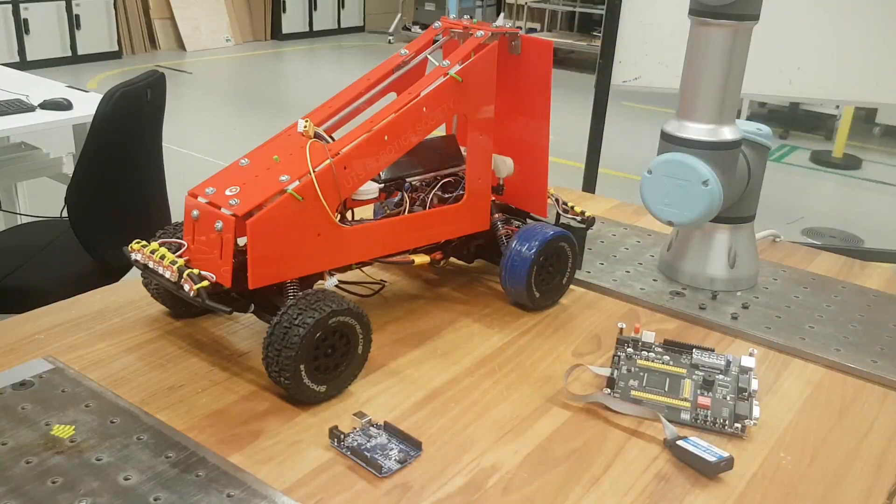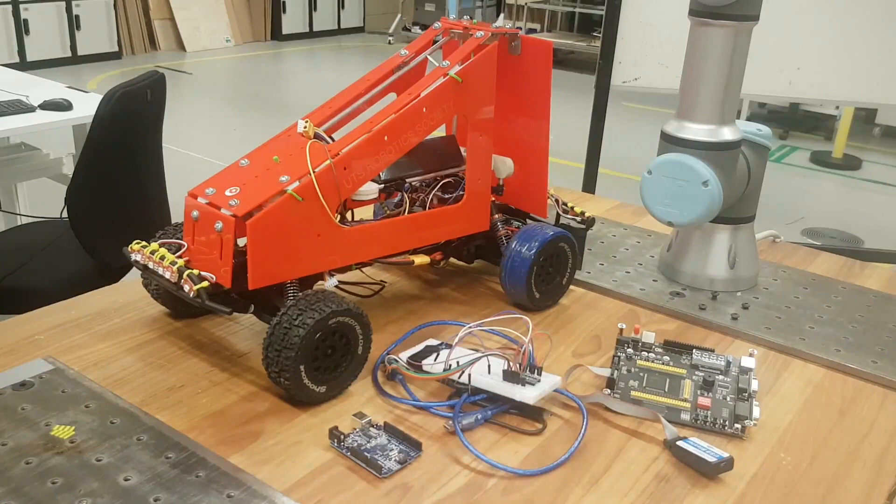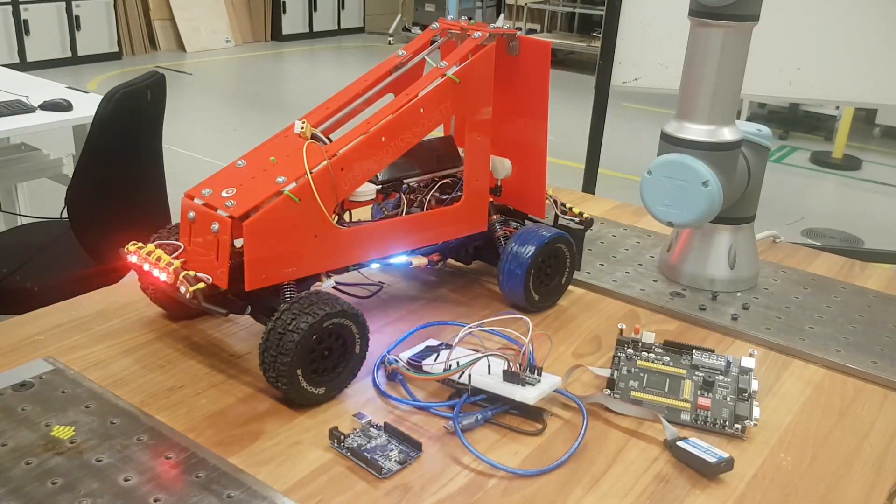To simulate the physical hardware of the scooter, I've used steering hardware from a previous unrelated project I'd undertaken as part of the UTS Robotics Society. This provided me with the visual confirmation of the control decisions and allowed me to demonstrate the controller to the class.